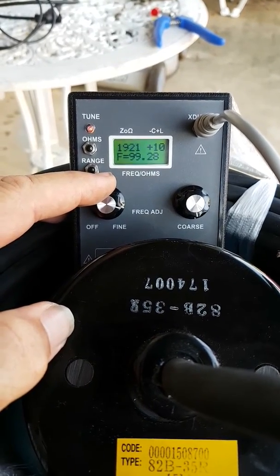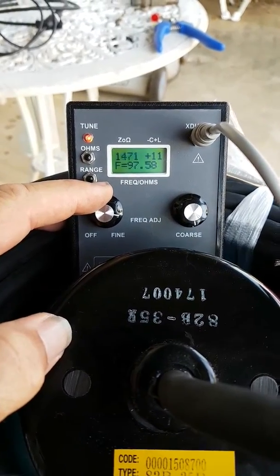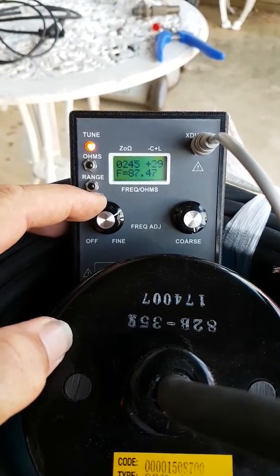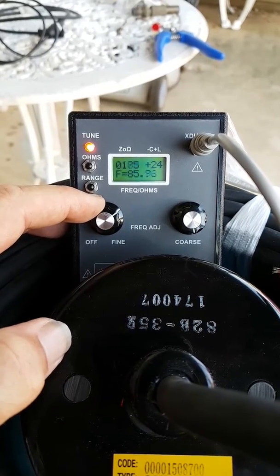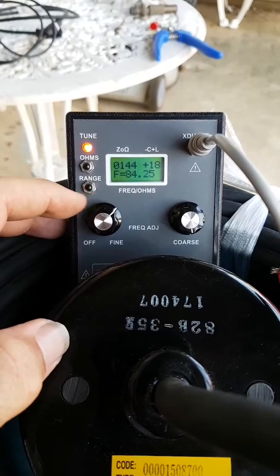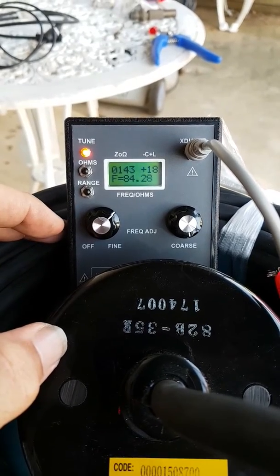I've already pre-tested this one so I know where I'm going. You can see the tune light in the top left actually starting to get brighter as we get closer to its sweet spot, and I've found that one of the best points is actually here at 84 Hz.